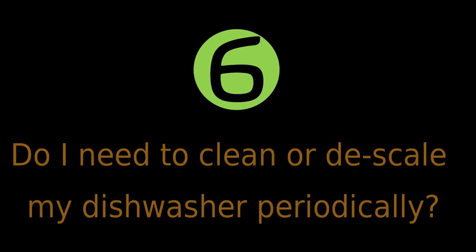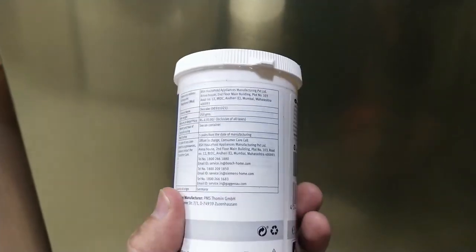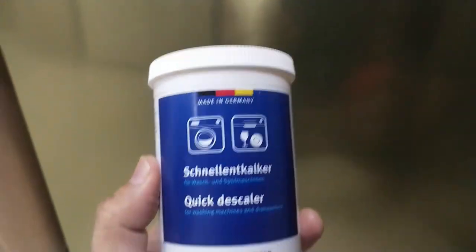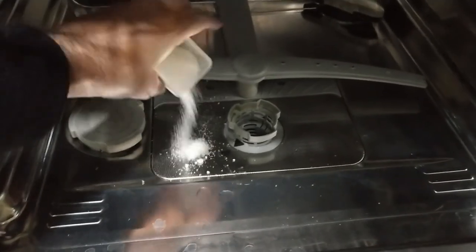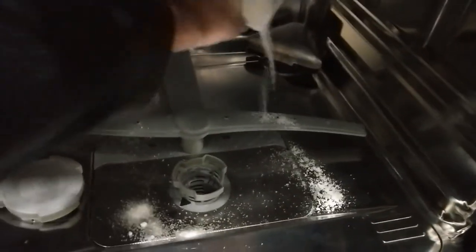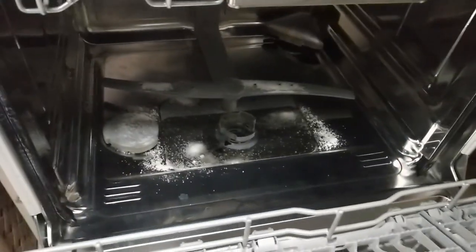Do I need to clean or descale my dishwasher periodically? The answer is yes. Dishwashers are used on a regular basis, which means limescale can build up quickly, especially in hard water areas. To keep your dishwasher working as efficiently and effectively as possible and to ensure your dishes come out perfectly clean, regular descaling is important. To descale your dishwasher, you can remove hard water residue and limescale build-up by using a descaler a few times a year. Simply start the hottest and longest cycle for the empty dishwasher — do not add any detergent. After 30 minutes, add descaler to the bottom of the dishwasher, then let the cycle continue. After the cycle has finished, run another wash cycle. Please note that descaling doesn't clean a dishwasher — it only removes the hard water build-up.